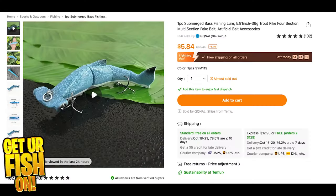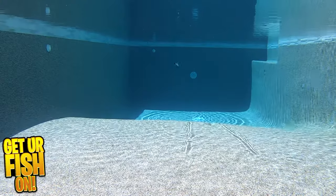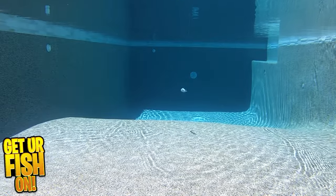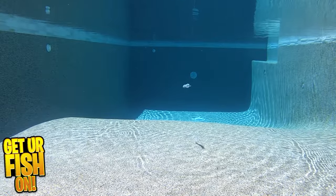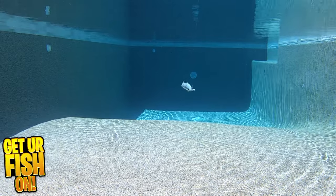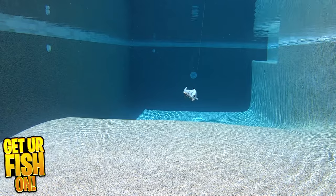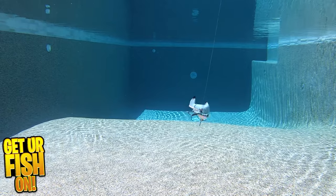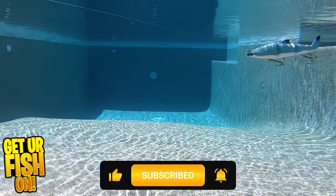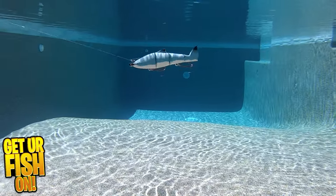I purchased a one-piece submerged bass fishing lure — a freshwater trout or pike four-section hard plastic bait shaped like a hammerhead shark. It offers realistic design and is, quote, suitable for catching a variety of fish such as bass, trout, and pike. If you didn't know, I live in Florida and I have never seen a hammerhead shark in local ponds or lakes, but maybe I should be on the lookout more.